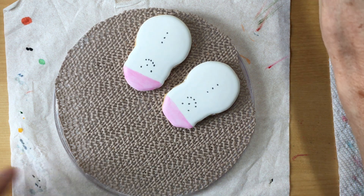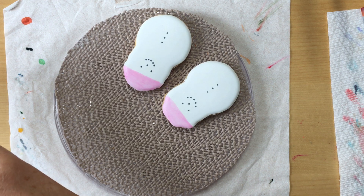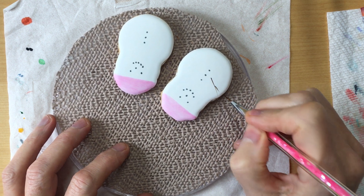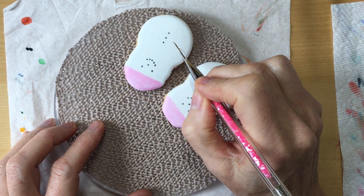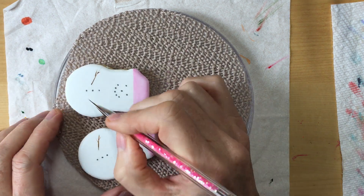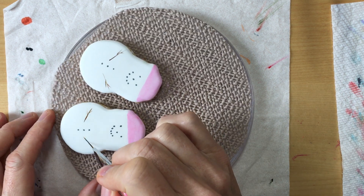Now I need my script liner. I use a little bit of brown gel — just getting the script liner damp with the brown. I want the little arms to be kind of dark brown. So I use the script liner and just pull in a couple of little lines to act like sticks. If you have a bunch of these, you could do all the arms facing one direction and then rotate your turnstile the other way to do the little arms in the other direction.